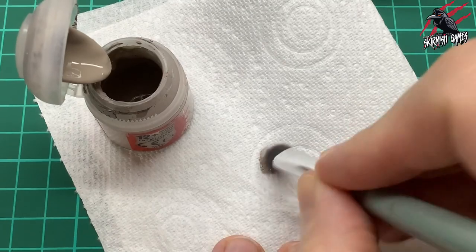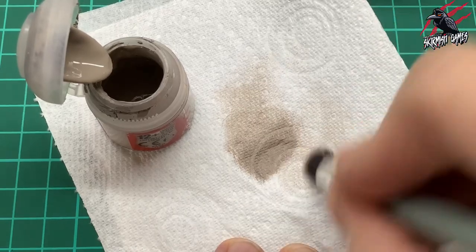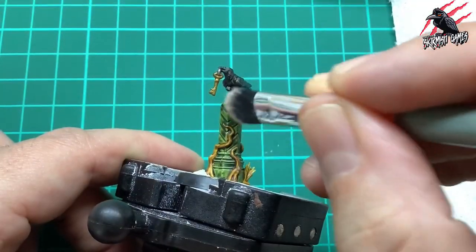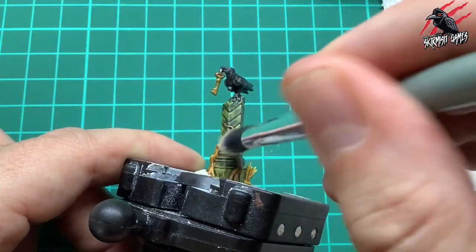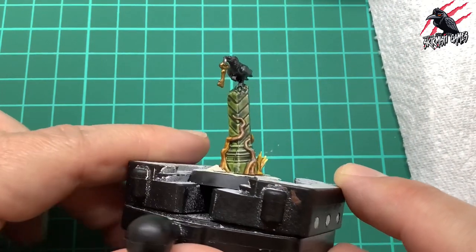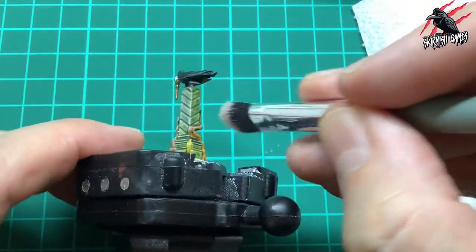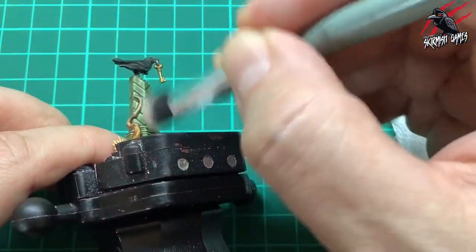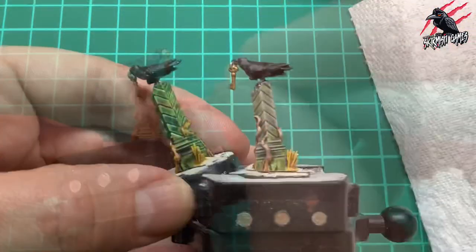I put a little Rakarth Flesh on the end of a makeup brush with super soft bristles, work it into the bristles on a paper towel to remove as much paint as I can, test it on my hand, then do mostly downward or side-to-side strokes for a dry brush effect over all the masonry. I don't mind if any goes on the roots, but I definitely don't want any on the crow. That's made a massive difference - bringing out the texture of the model and giving a nice highlight, exactly what I did with the Warcry terrain.